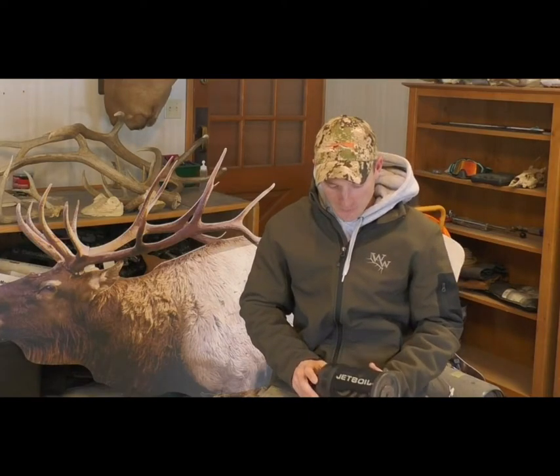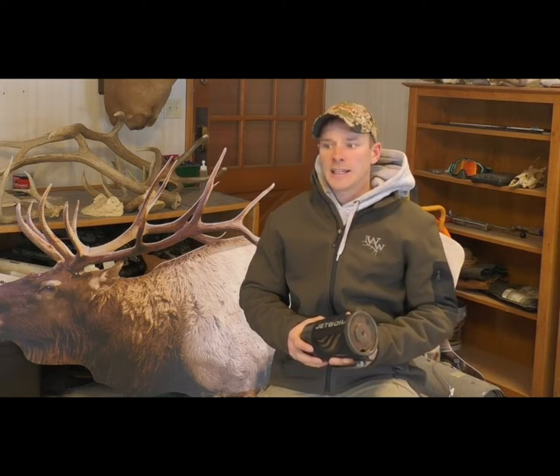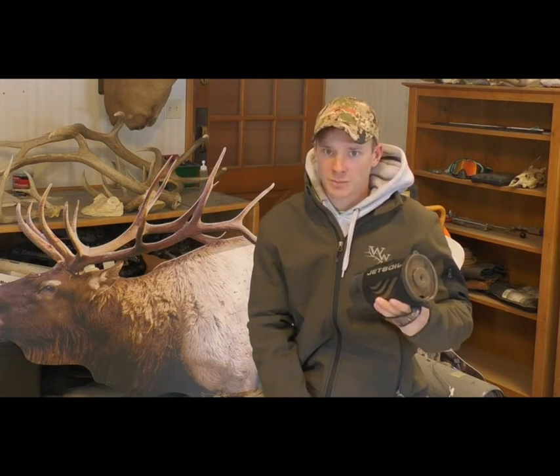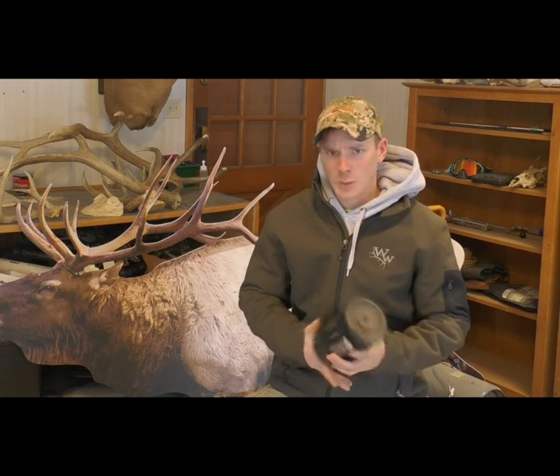We're going to talk about food in the backcountry. You need calories to burn calories — you can't go out there expecting to eat a couple granola bars or just oatmeal in the morning and perform throughout the entire day. A lot of backcountry travel involves heavy hiking; some people put 10 to 20 miles on in a day. To do that kind of work you need the calorie input to support it, otherwise you're just going to be exhausted at the end of the day.